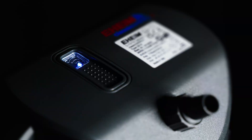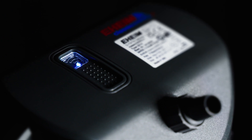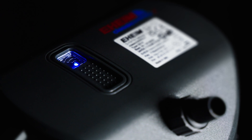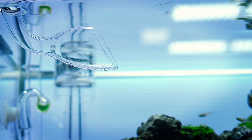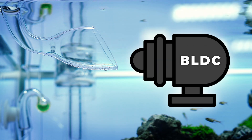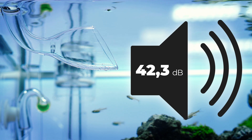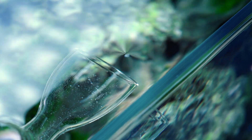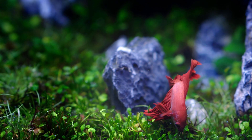The Eheim Classic Vario Plus E features built-in Wi-Fi and wireless electronic control, allowing you to easily manage and fine-tune its performance via a smartphone, tablet, or PC. Equipped with a high-efficiency BLDC pump, it operates exceptionally quietly while offering a continuously adjustable flow rate to suit your aquarium's needs.